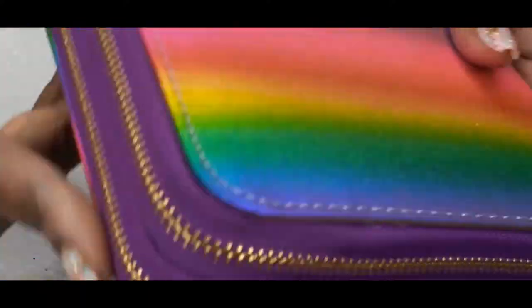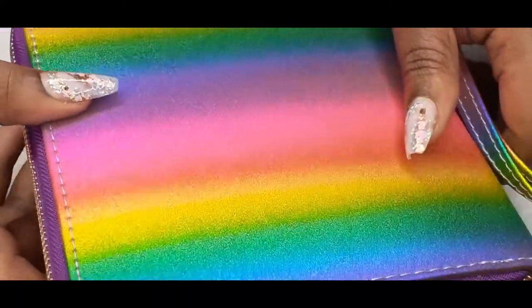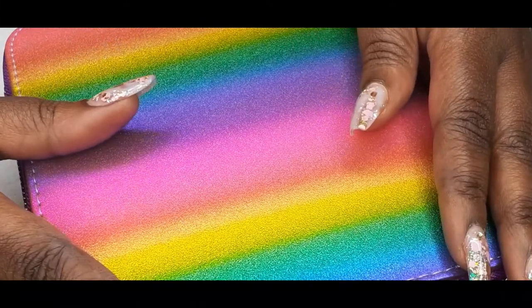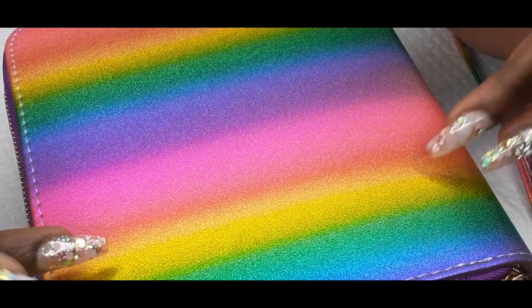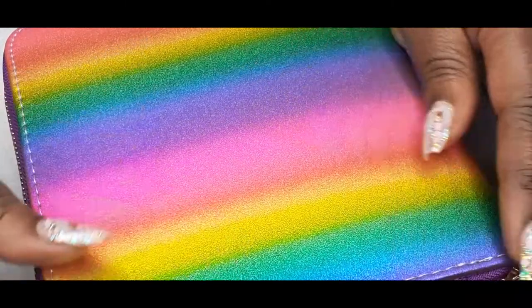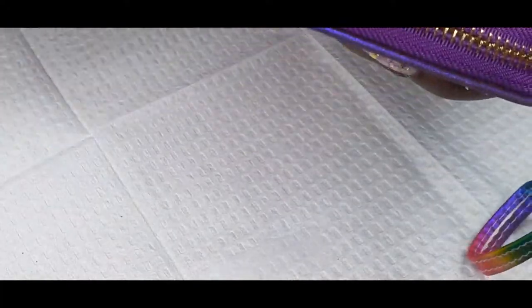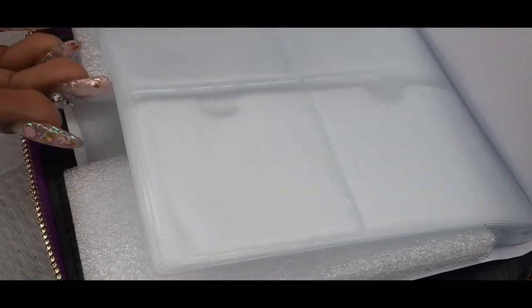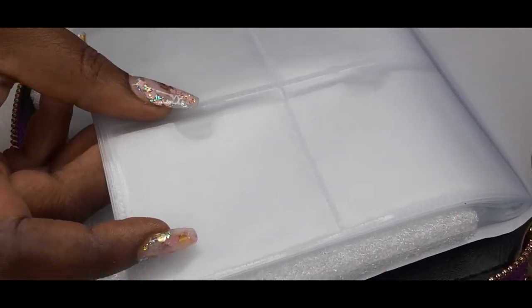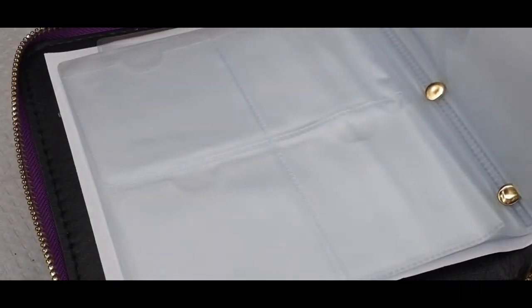The next one I have is a stamping book. This book came from Finger Angel. It comes with a hundred and twenty slots. This is how it looks — it has the little short side for like your round or your square stamping plates. So that's how that looks.